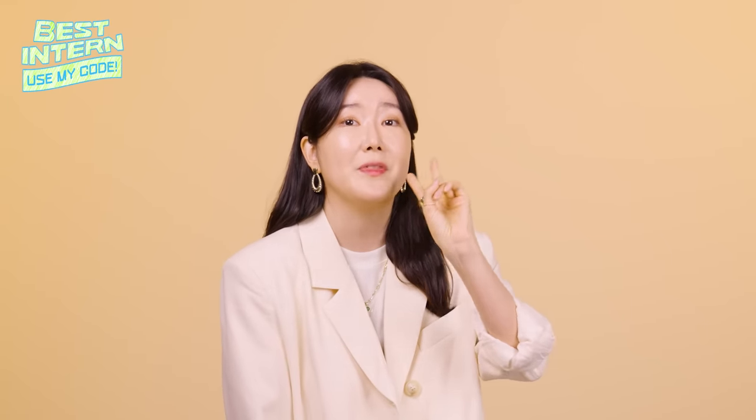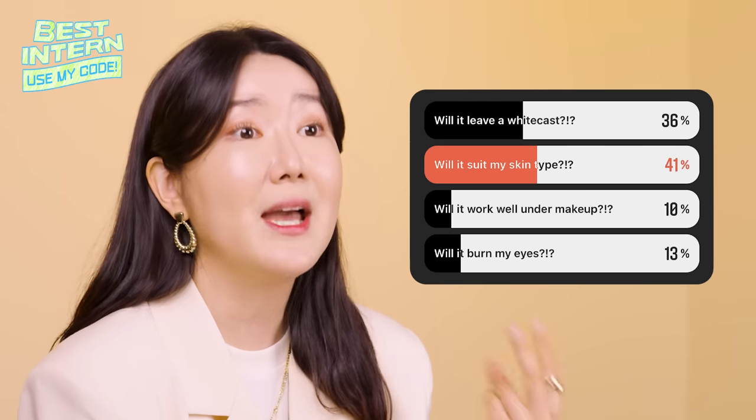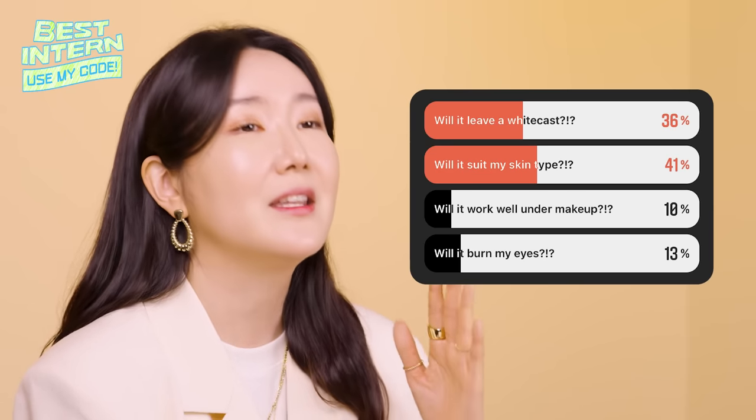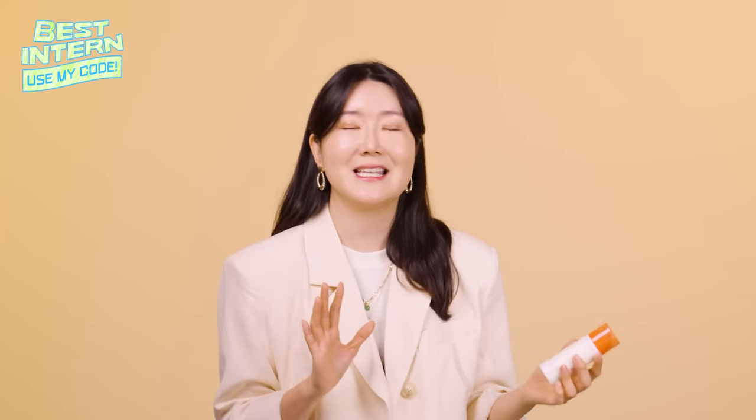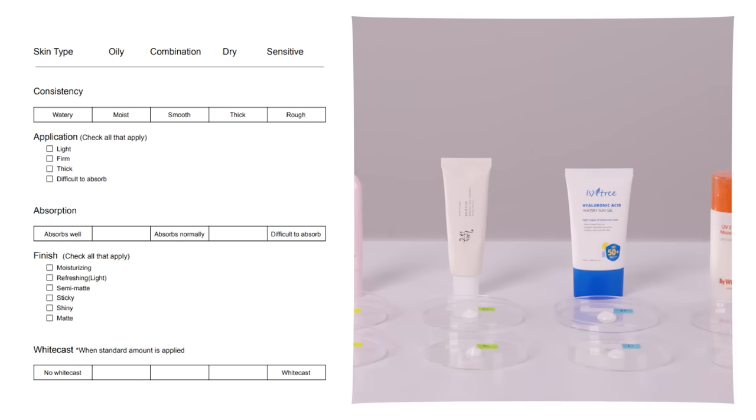The results are in, and these two questions were the most asked. The first one was: will it suit my skin type? The second one was: does it have a white cast? So today we're going to be doing tests regarding these two questions. In order to get the opinion of various different skin types, we've invited 10 of our Wishtrend staff for a blind test. It's going to be a good one, so stay tuned.